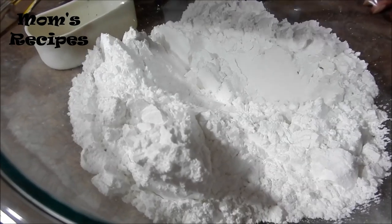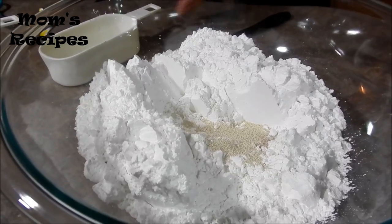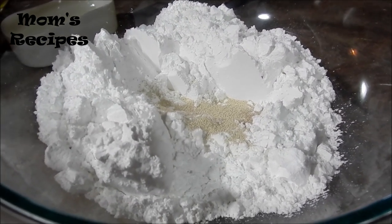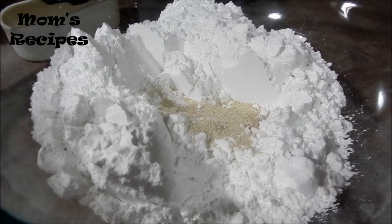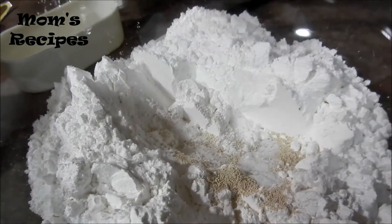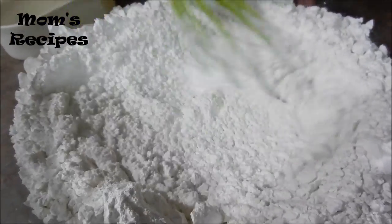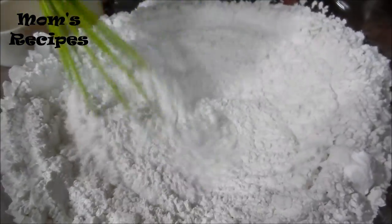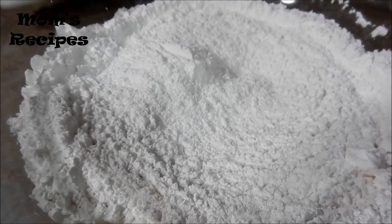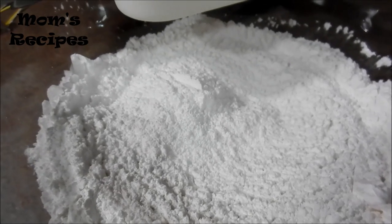One packet of dry yeast. One teaspoon of salt. Add some water.